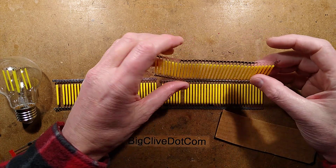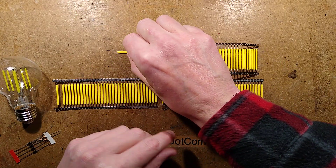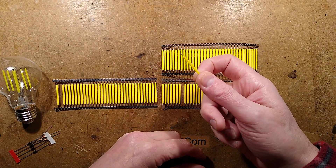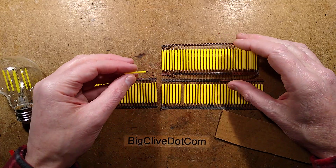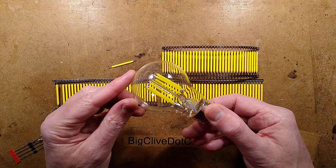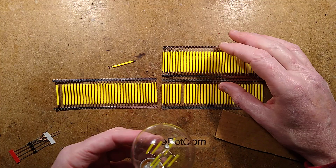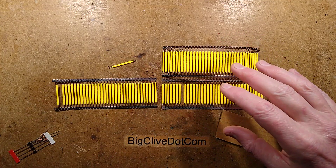Bulk LED filaments from AliExpress have really crashed in price. These used to be fairly expensive initially, but they're now down to roughly 10 pence each — either because they're just a common item now, or perhaps because these are all rejects and you never know what you're getting from China. This is a Dubai lamp, and it's part of the inspiration for getting some of these, because I quite fancy making a lamp with just tons of filaments in it.